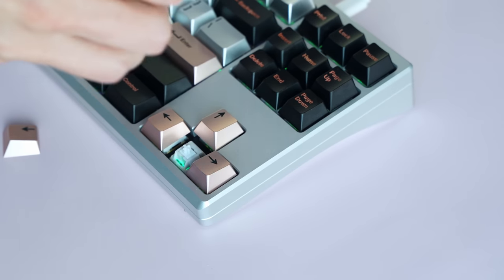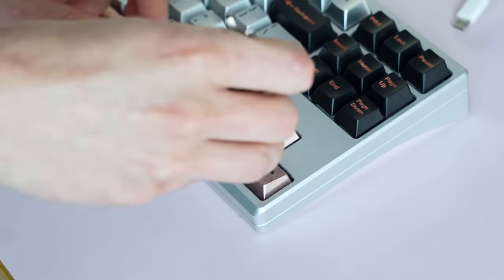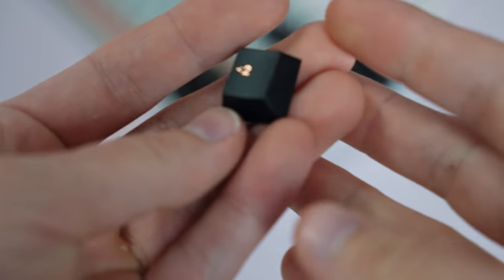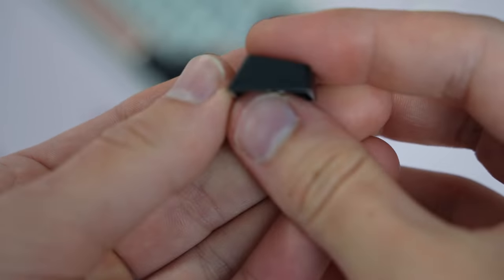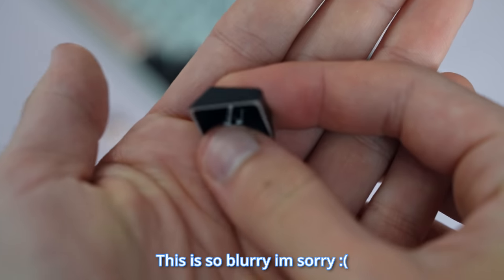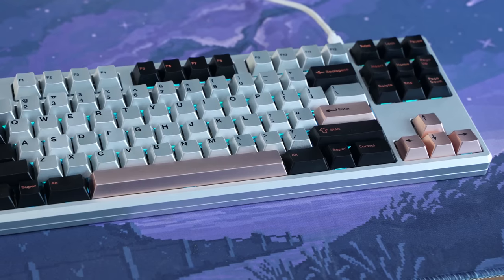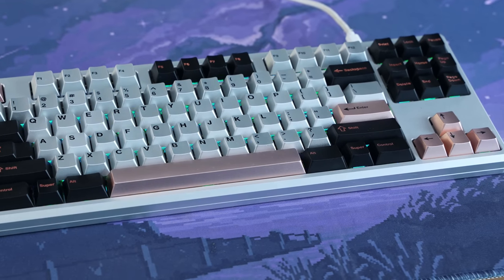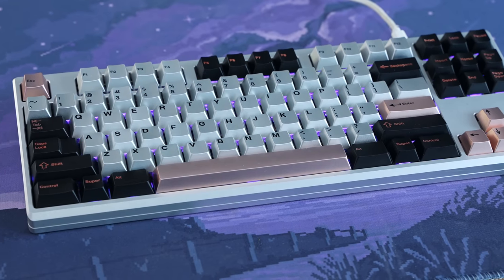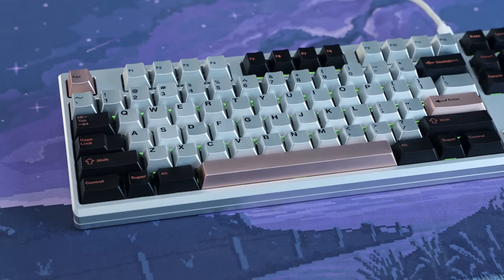One other thing I wanted to test was whether or not these would scratch easily by removing them frequently many times with my keycap puller. After about 20-ish removals, I didn't notice any scratches on my keycap or the surrounding keycaps. This could be luck, or it could be that they're actually really durable. These are anodized aluminum, so I figured there could be some type of issues or defects, but the quality control on my set came out pretty good.